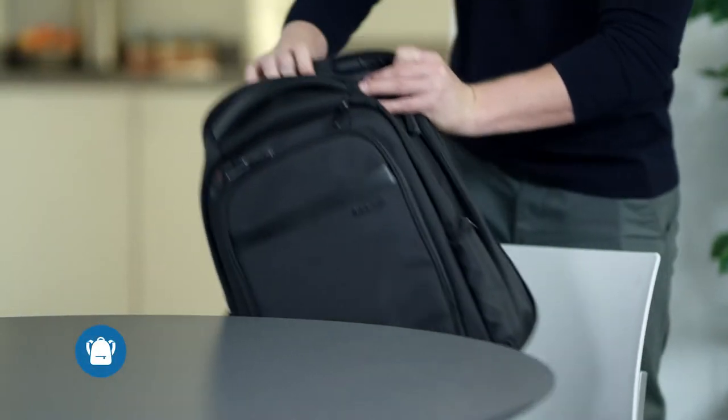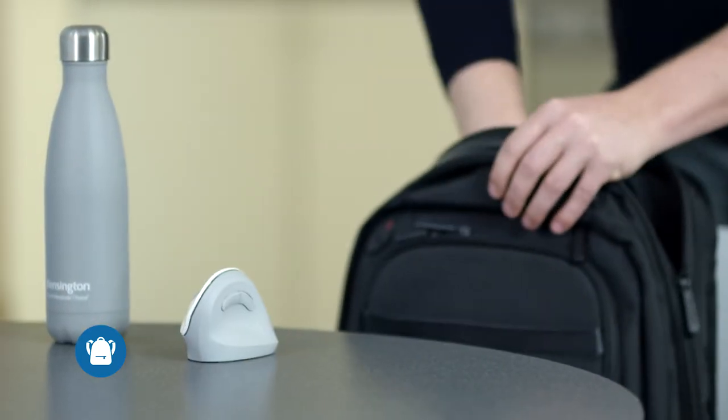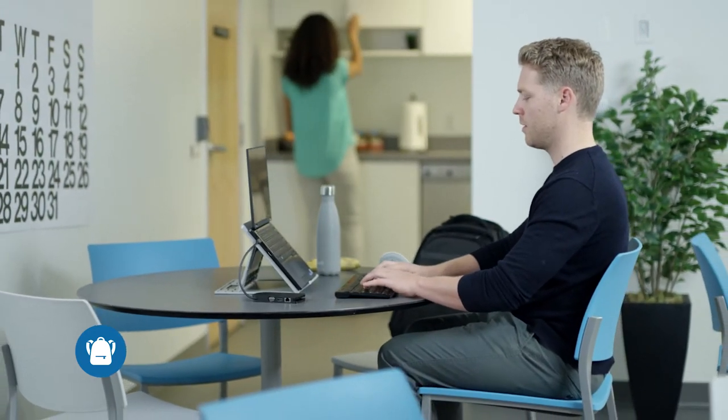Working on the go or with limited equipment available can mean feeling uncomfortable quickly if you don't have a proper ergonomic setup. For all-day comfort, consider using a portable external mouse and keyboard with an ergonomic backpack.